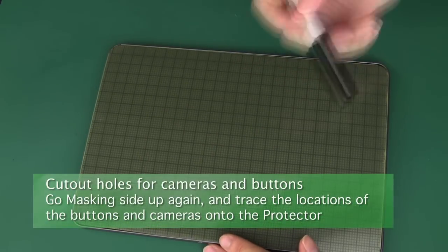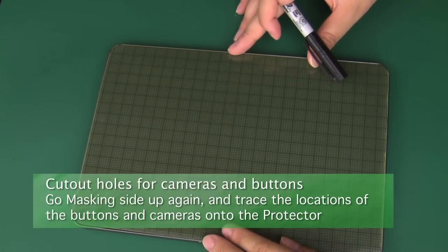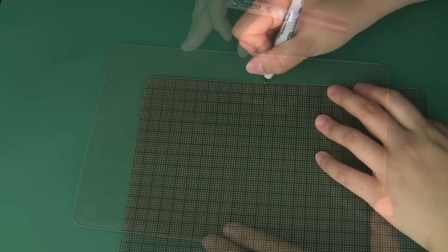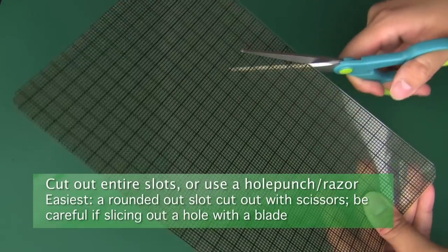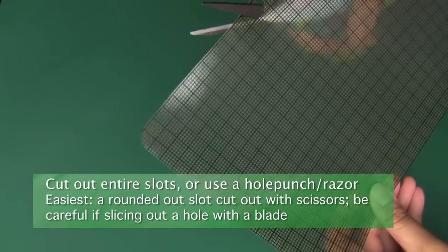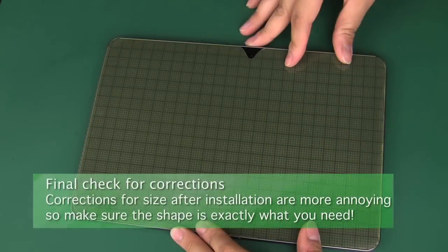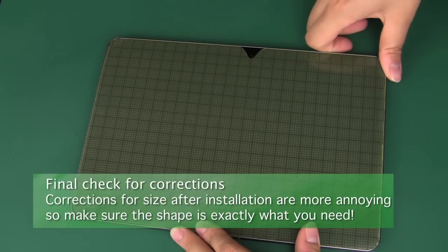Let's deal with cutouts for the camera and buttons. Start by making sure the masking side is facing upwards, then mark where the front facing cameras and buttons are located on the screen. The easiest method is to trace and cut out a rounded slot using scissors. Other methods include using a hole puncher, particularly for webcams, or slicing out a hole using a razor and a cutting surface. Now that everything has been trimmed, perform a final check focusing on corners and cutout alignment.